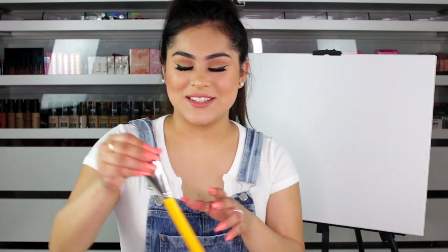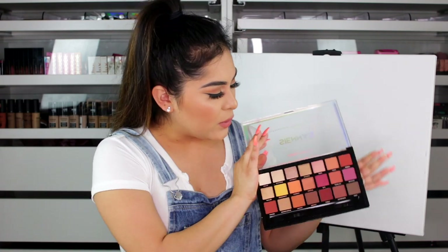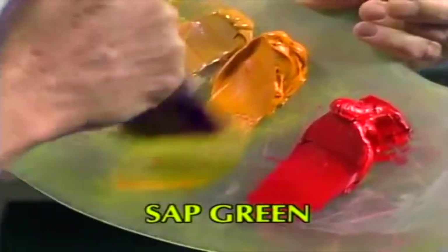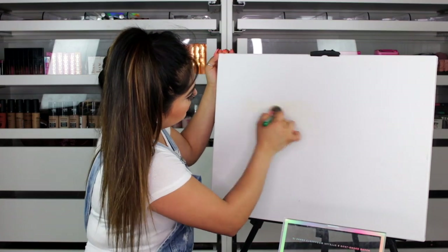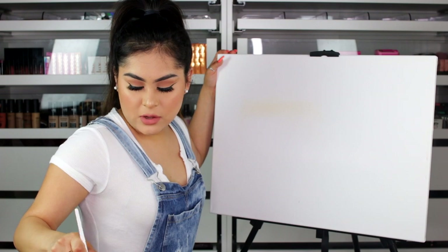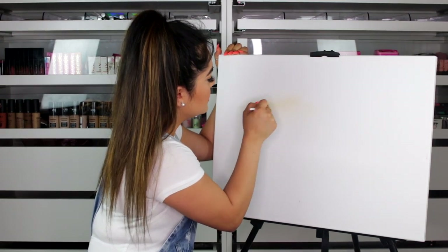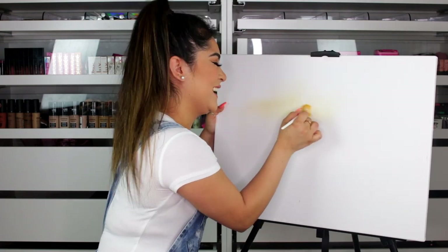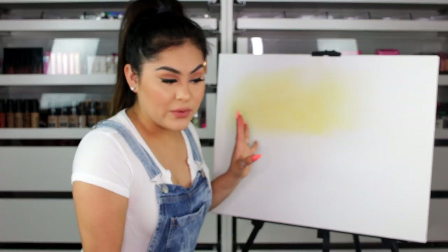I'm going to be using this Profusion palette and take the shade that seems closest to what he has. Just a very small amount, go right up here in the sky and do some little crisscross strokes, something like that. I need a smaller brush to really pick it up. These yellows are not very pigmented on the canvas — come on, makeup! I thought you were pigmented. It's getting there; I think this is as yellow as it's going to get.